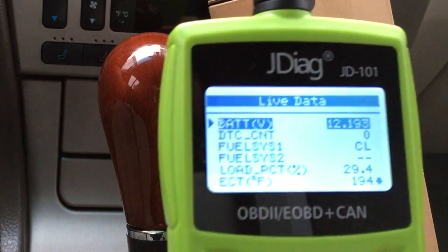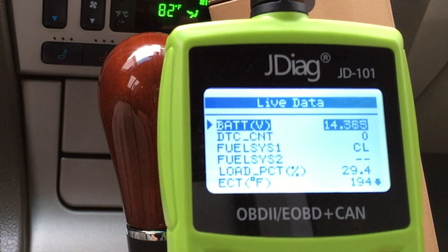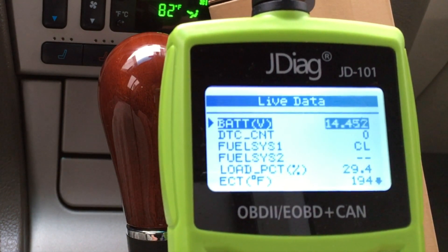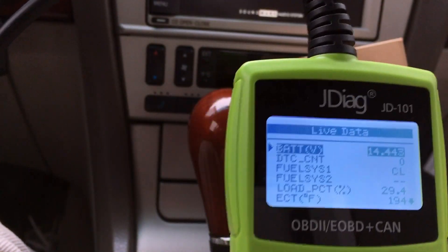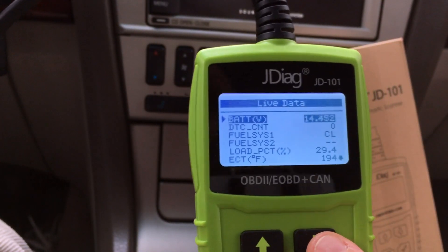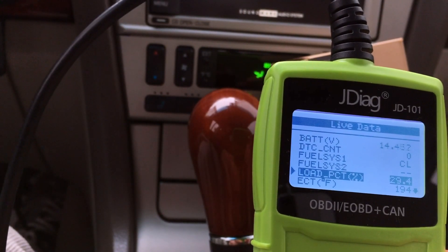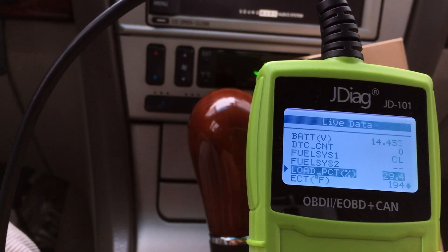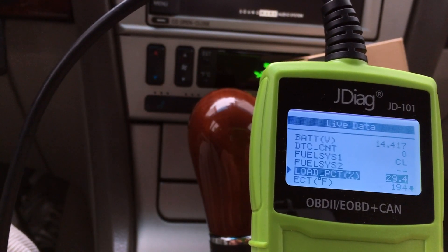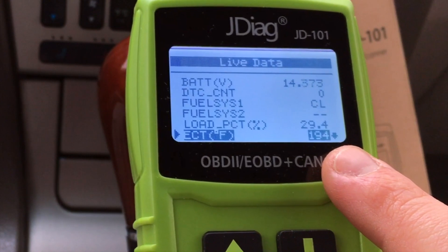It's about 12 volts — that's okay. Let's start it back up and we'll see the voltage jump. You saw that slight dip to about 9 or 10 volts — that's because the battery was providing current to start the car. This live data is really important and useful. Let's scroll down the list. We have engine load, temperature, engine load percentage. As I press the gas a little bit you can see the engine load. Engine load is 29%, engine coolant temperature is 194 degrees.